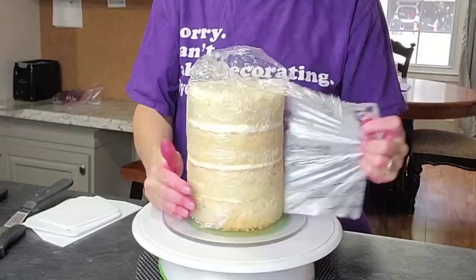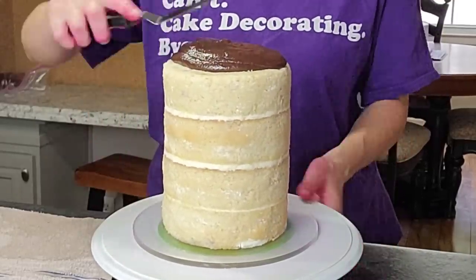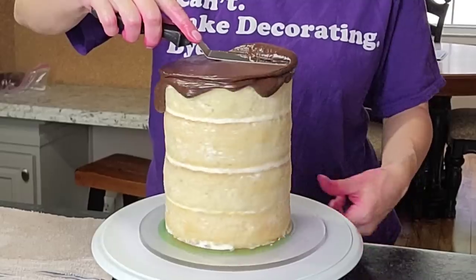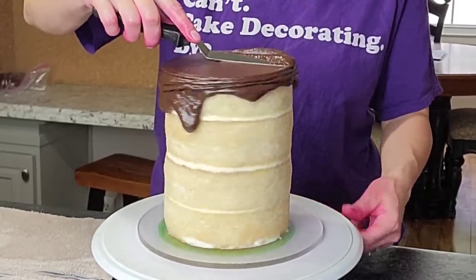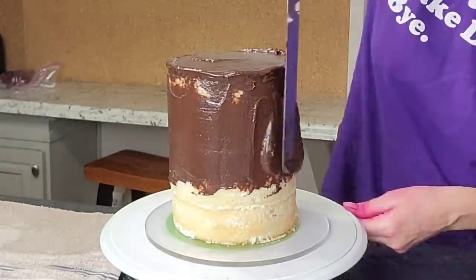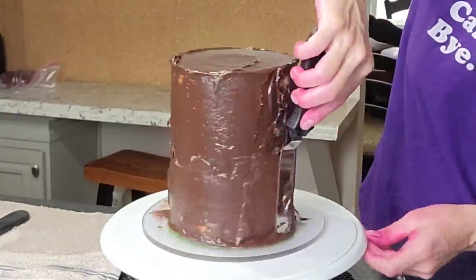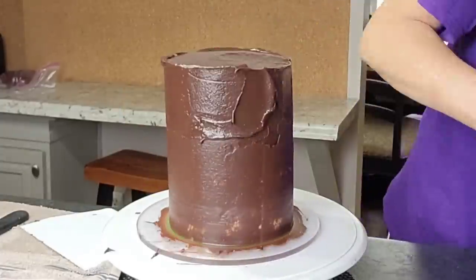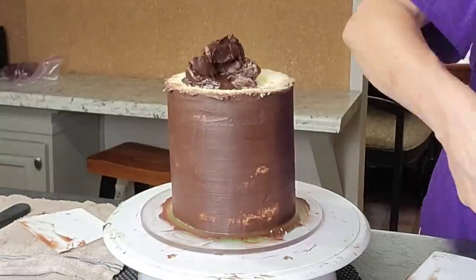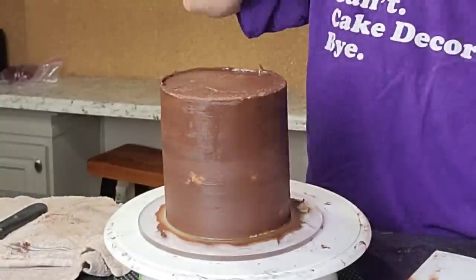I'm starting with some pre-filled and crumb-coated cakes that I had wrapped in saran wrap until I was ready to use them. Since it was going to take me a little bit to get to these cakes, I went ahead and wrapped them and placed them in the fridge overnight — that's just fine as long as they're wrapped, they won't dry out. I'm using dark chocolate ganache to cover this cake. I wanted to show you how this technique works on both buttercream and ganache. The ganache is three parts dark chocolate to one part heavy cream — heat it up together, mix until smooth, and let it cool a little before using it on the cake, otherwise it'll be too runny.